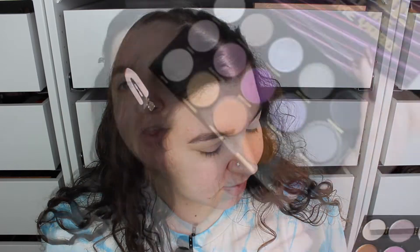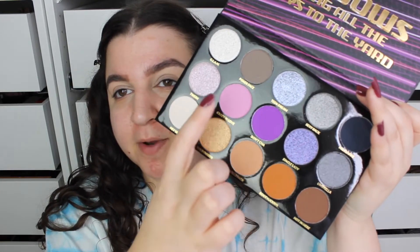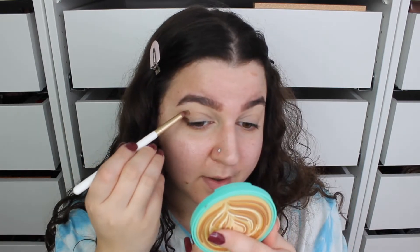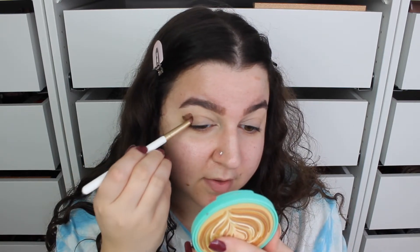I feel like I want to start off with the brown because there's only a purple and a pink, so we'll go with the brown first and put that in my outer corner, just making an outer V shape. There's a little bit of kickback in the pan with this palette but nothing too serious. Now that the brown — which was called Hot in Here — is down, we are going to take the purple called Don't Cha. Again kickback in the pans, but they are incredibly pigmented.